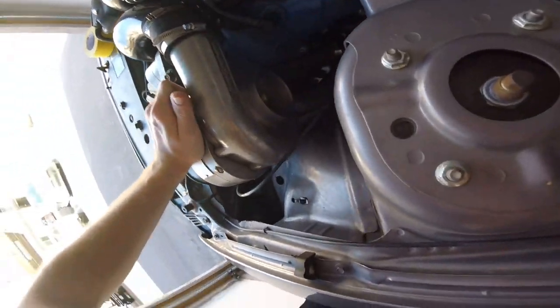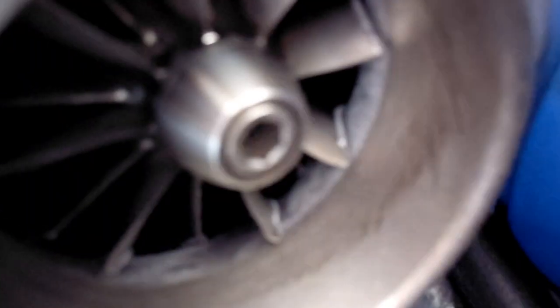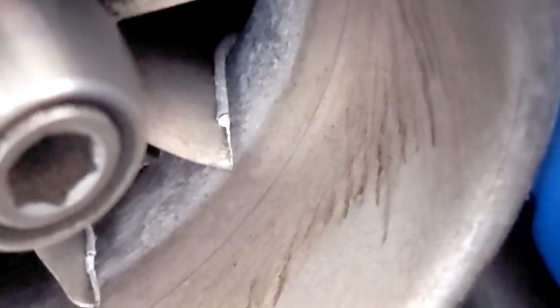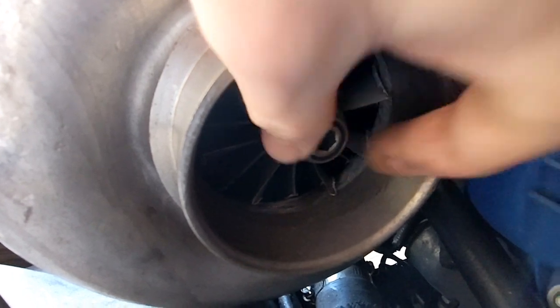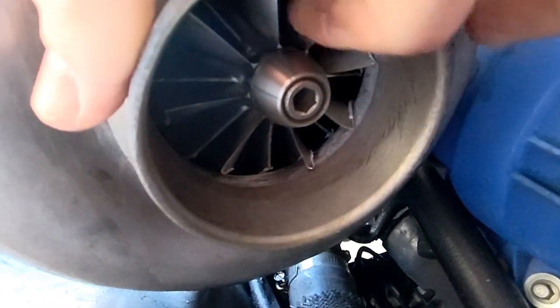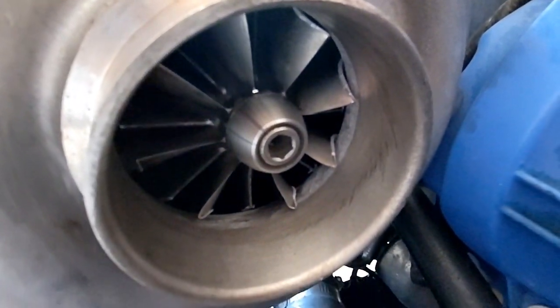That's not good. Hold on, let me switch cameras so you guys can see that. It has not taken me long at all to figure out what the failure was. If we take a look at the compressor wheel — oh no, that is not good. I can completely freely spin this thing and the compressor's not turning.